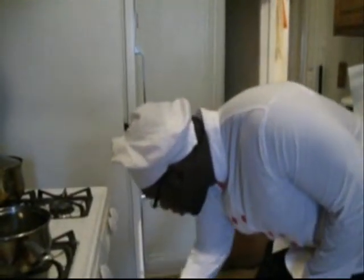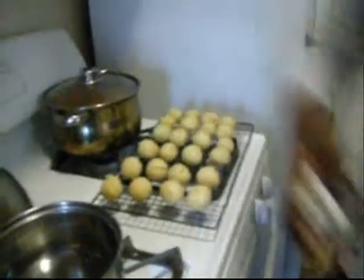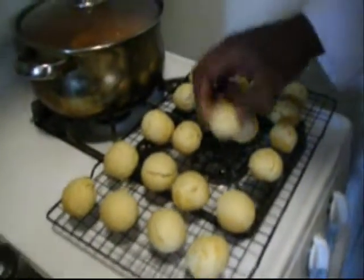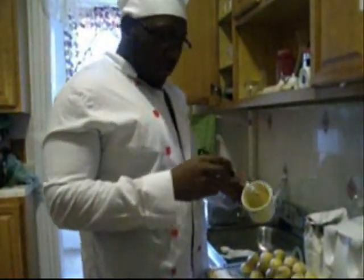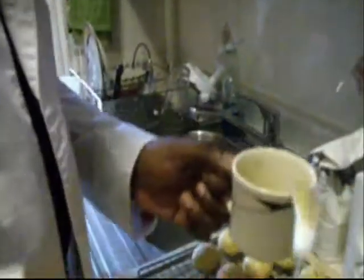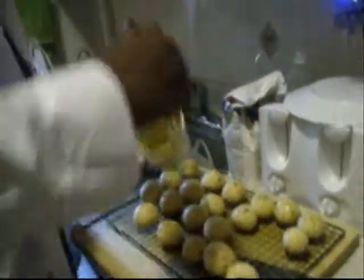I'm going to take these out right now. Okay, just checking the bottoms — they're not burnt. Alright, so we've got butter, garlic powder, and oregano. I melted it together to create this liquid. So I'm taking the brush and dabbing it on top of the biscuits to give it that Red Lobster taste, that Red Lobster feel.